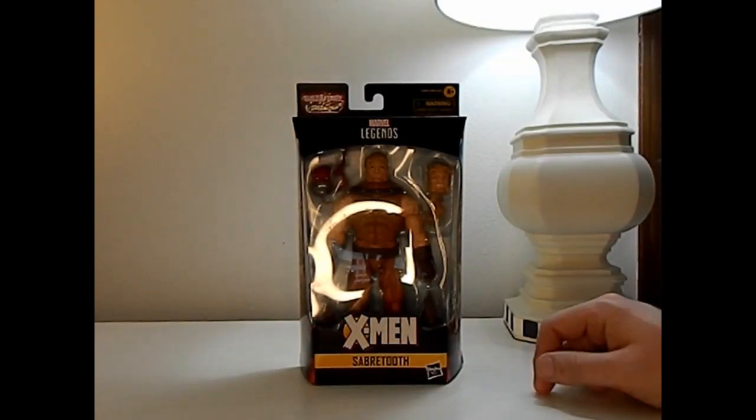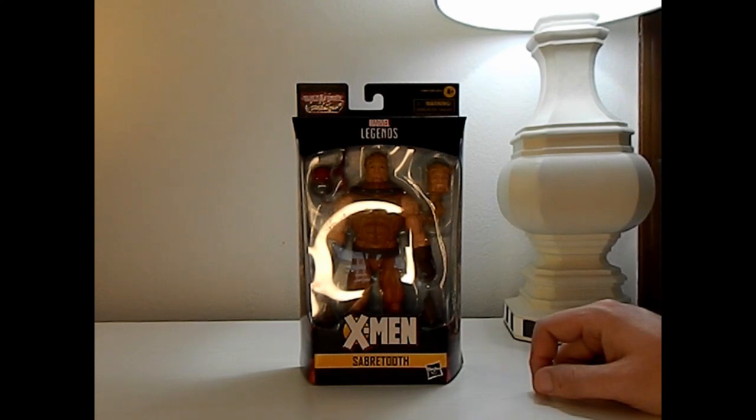How's it going? It's ThatNerdRyan here and today we are reviewing the X-Men Age of Apocalypse Wave Sabertooth.